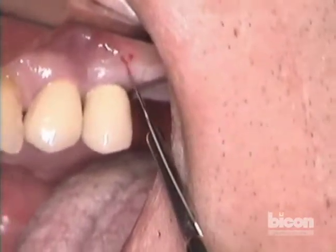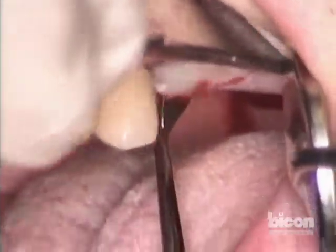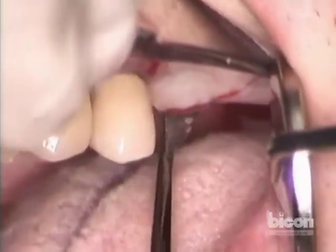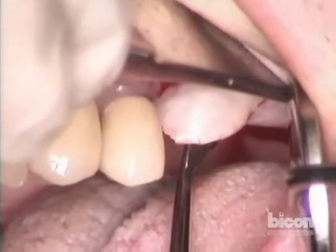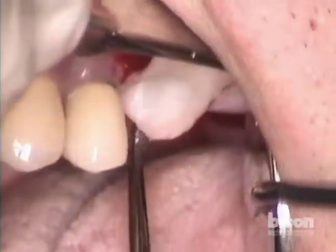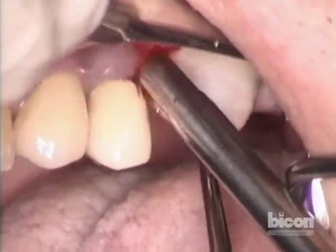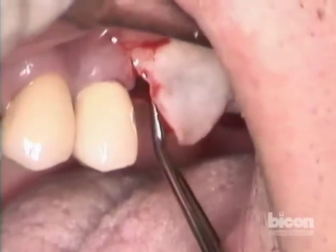Now using a Woodson we will elevate the flap carefully and cautiously until we have full exposure. Before we continue, because we obviously anticipate using a bone graft, we will collect some blood from the site, which is a mixed arteriovenous blood of course.